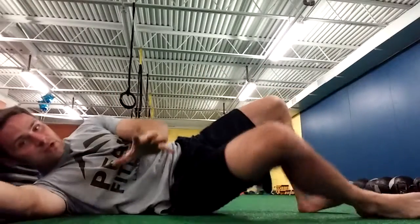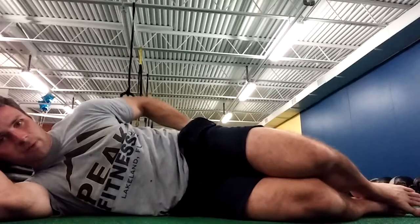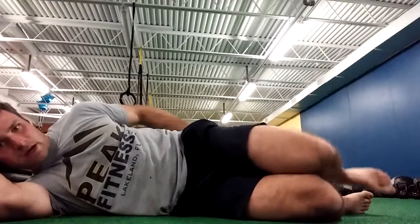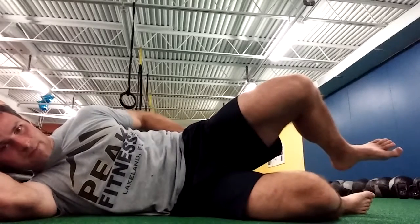For the sideline clam, I'm going to put one hand on my butt — I want my butt to work. We're going to lift up, raise up, and come back down. The biggest thing here is that I'm not rotating my torso backwards; I'm just moving from my leg. That might be your full range of motion for the clam.